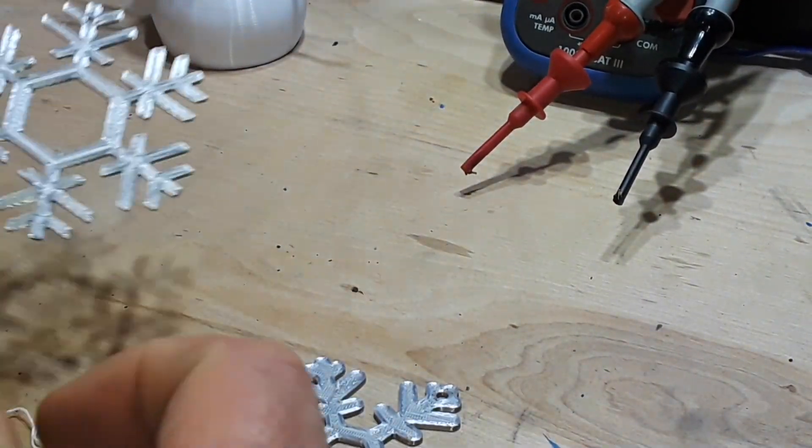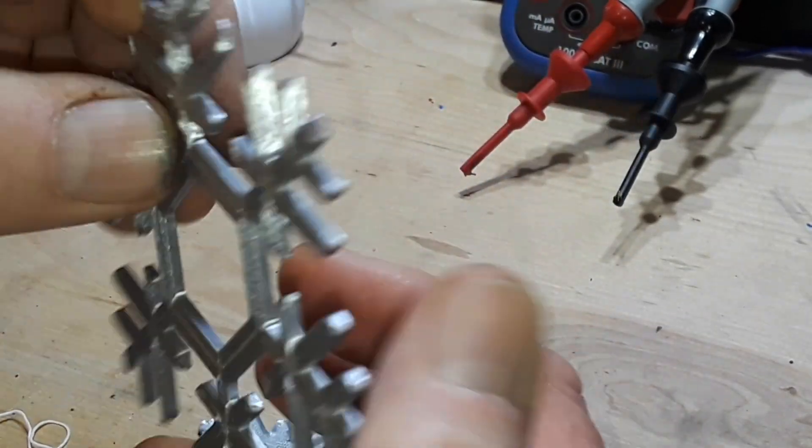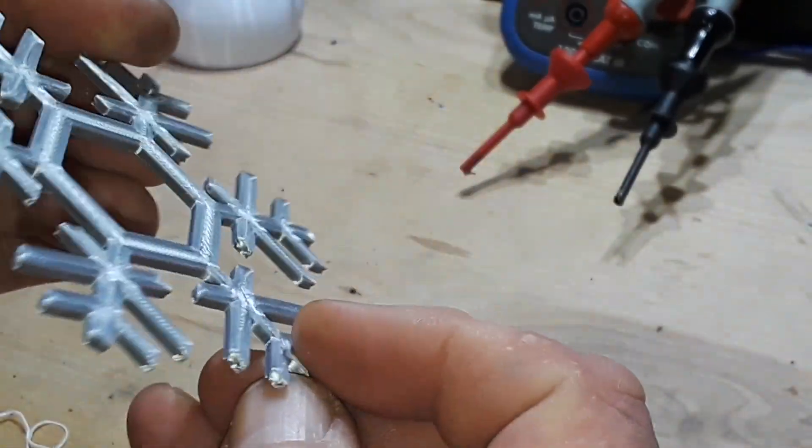There's one snowflake and there's another one. This one had a little issue right here — again, that's the printer, not the filament. The filament is just beautiful. You really can't see — well, maybe you can — just how nicely that sparkles.